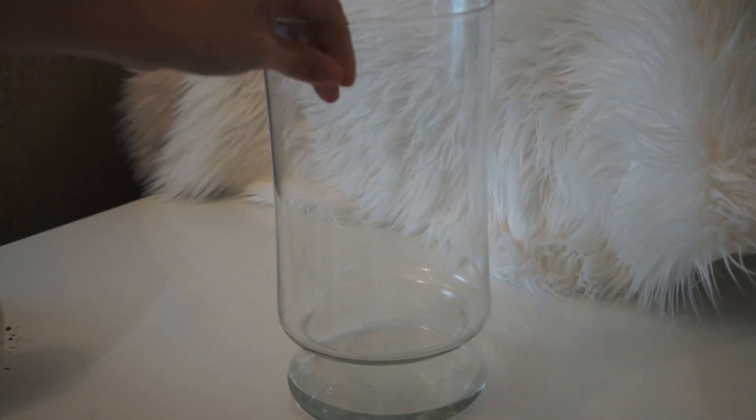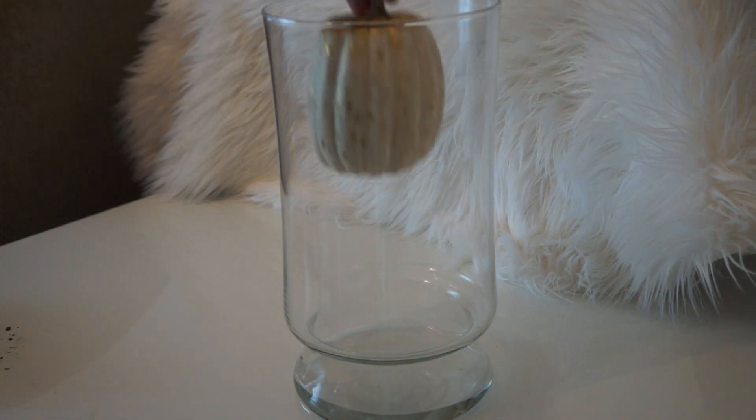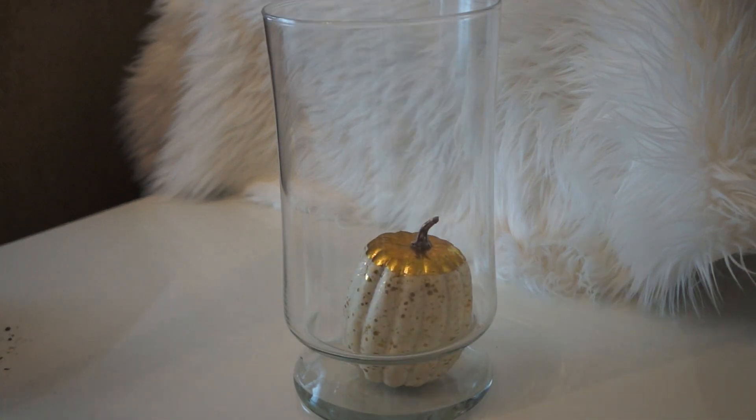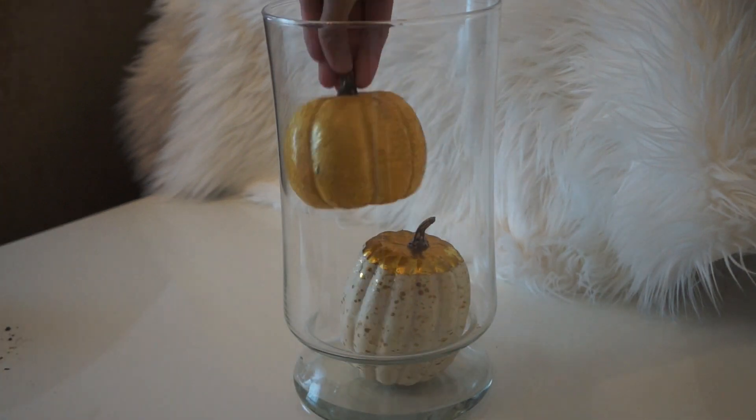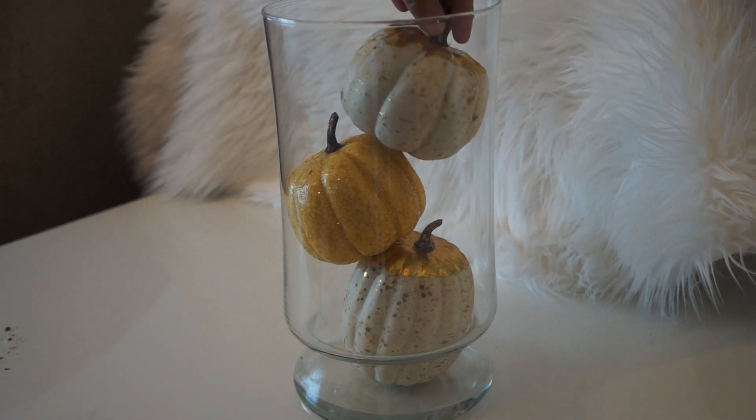The last DIY is the easiest of all — you're just going to need a clear vase big enough to put teeny weeny pumpkins in, just put them inside the jar, and you're done.